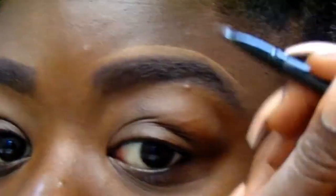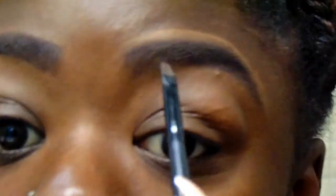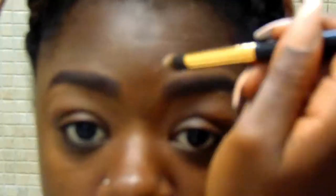Step four — it's concealer time! Take the concealer and grab the concealer brush and just dab a little on the top and bottom of your brow. Start from the outline like you did when putting on the pomade — draw the outline on the top and bottom and start to blend it in as much as possible.